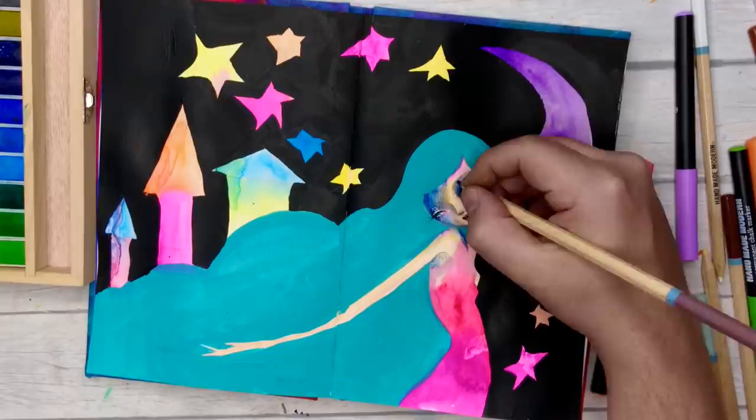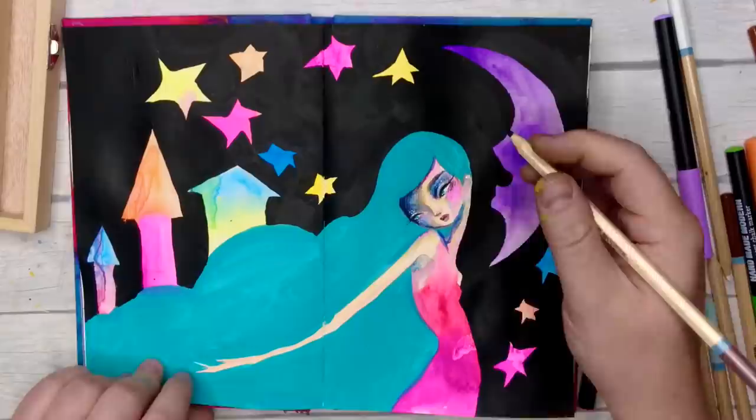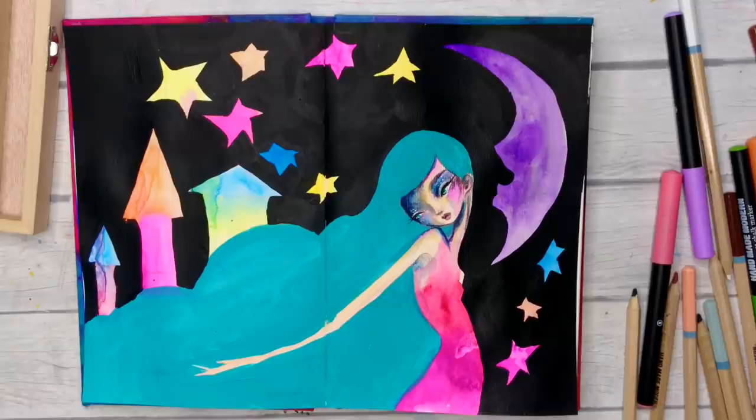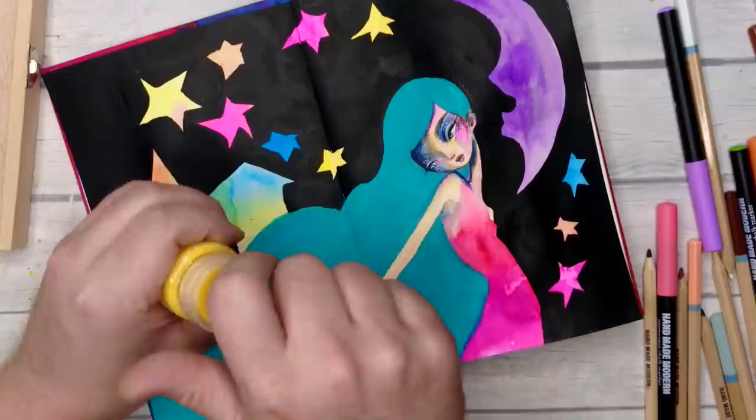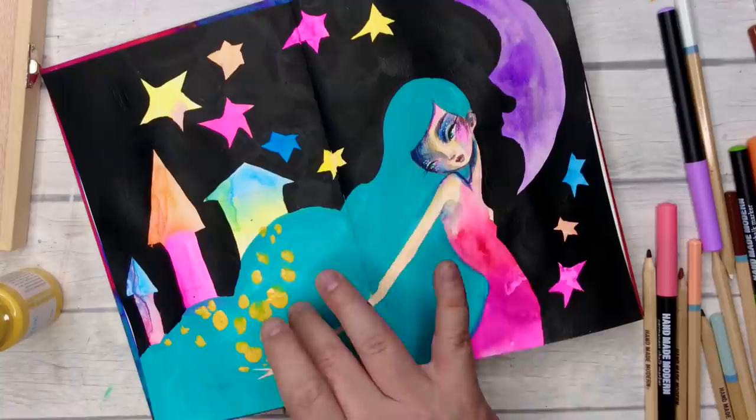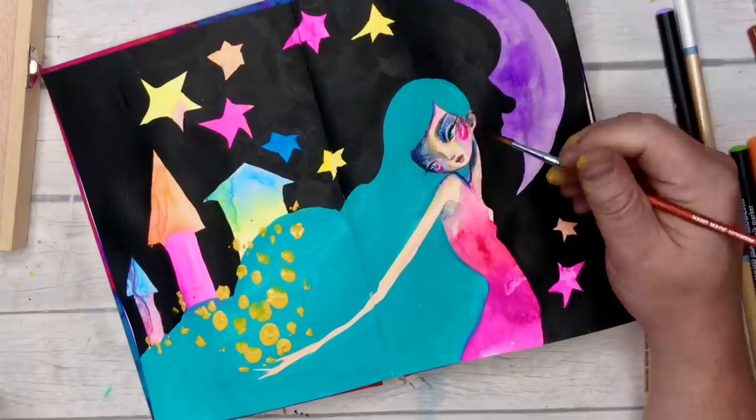If you do want a set of chalk markers — maybe to draw on photos or glossy surfaces — they're buildable so you can work with that. The watercolors, some colors you can really build the saturation by layering, and they re-wet nicely straight out of the pan with a really nice color story — quite vibrant. I think you're pretty good with the watercolors.